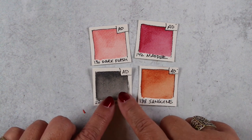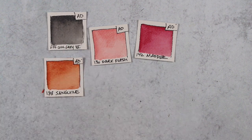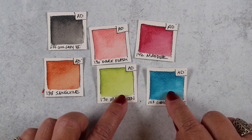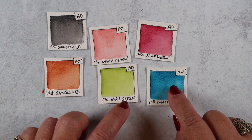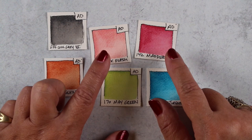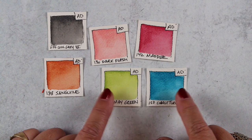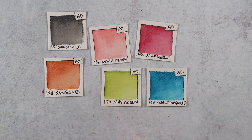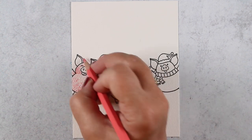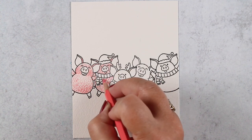I knew I wanted a background — a barn — and I wanted to use a soft gray and a brownish sanguine-like color. The accent colors I picked are blue and green because those are going to stand out against the pigs. If I used reds and greens, something Christmassy, you wouldn't actually see much because the pigs are all pink and red. Adding opposite colors makes them stand out.